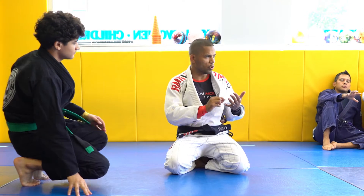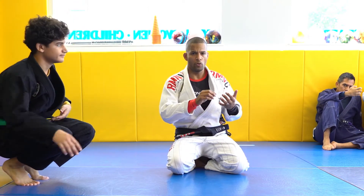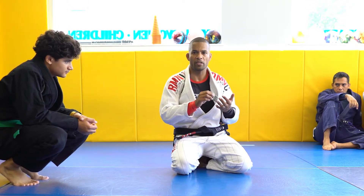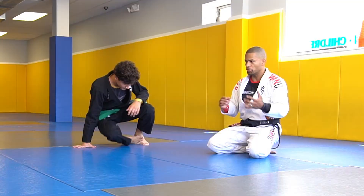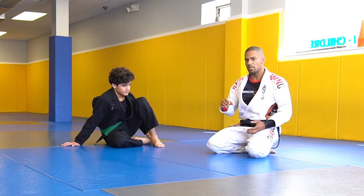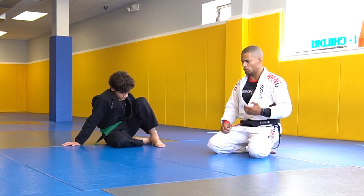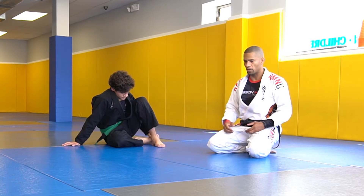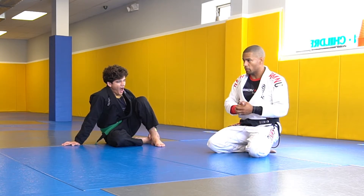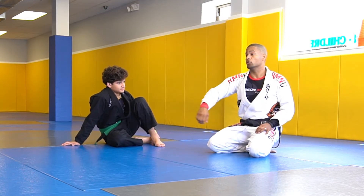We're going to talk about a few issues that people have when they are playing half guard, in particular deep half guard. One of them is when you're playing deep half guard and your opponent underhooks your hand. Second is when he uses the underhook to smash and connect. Third, the point of them underhooking and connecting is so they can sprawl and kill your deep half guard.